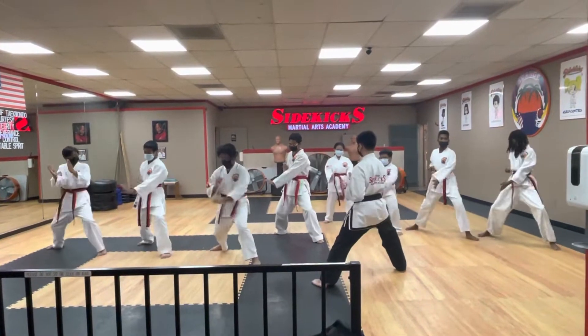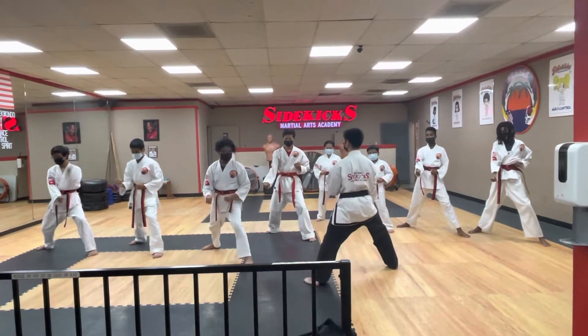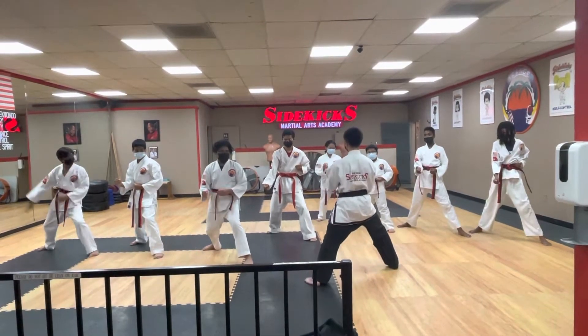One, punch. Vertical heart. Reverse, vertical. Reverse, one, vertical. One, two, four.